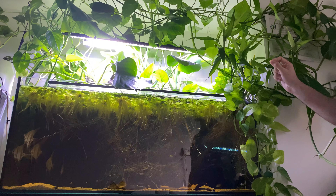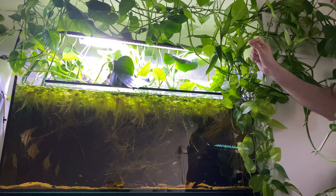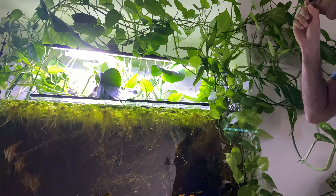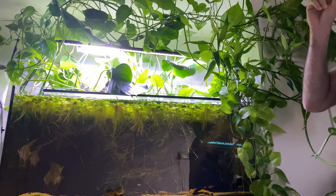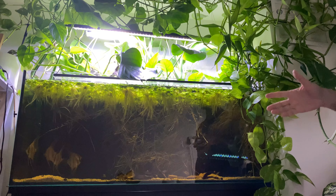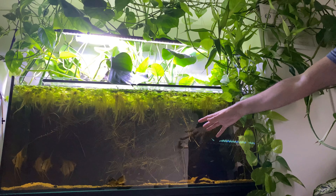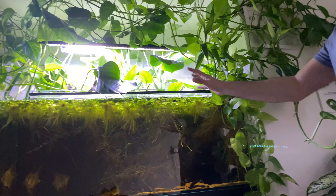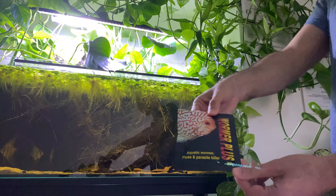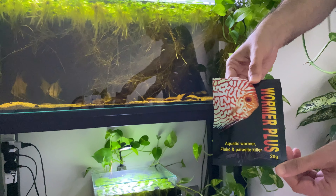I need to de-worm the whole tank. Yes, I could have moved it to a separate tank and de-wormed it there, but it's not very effective, because if it has intestinal parasites — if it has intestinal worms — they're probably already in this tank. So the whole tank needs to be de-wormed.